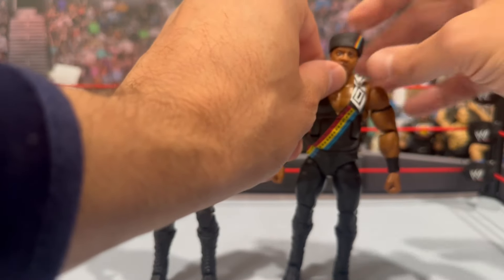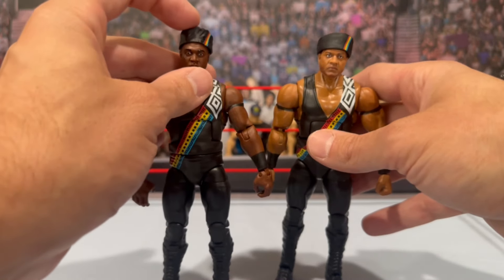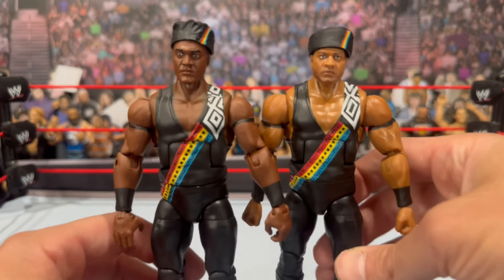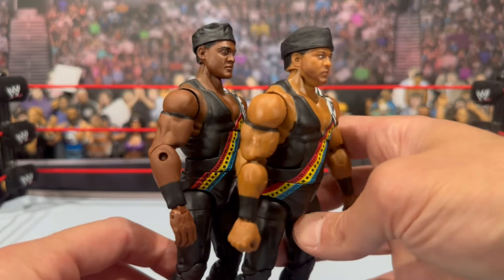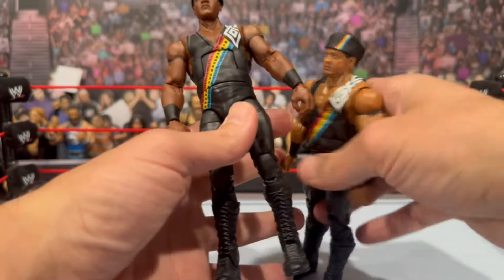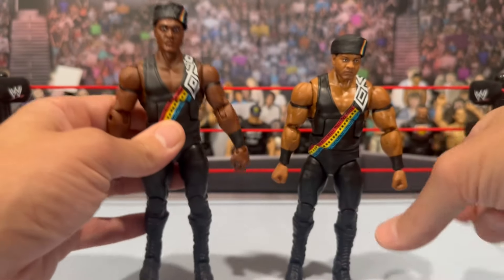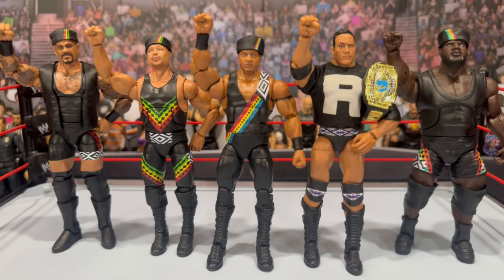The hat looks about the same for the most part — it is a different sculpt actually, with some wrinkles on the old one that aren't on this new one. He's got bigger arms on the new figure. The gear looks similar, with a little shorter white area on the old one. The new one is way better. The black wrist tape looks about the same. I remember the original's legs being really stiff — and yeah, they have that issue where they just kind of go back down. Night and day improvement with this new figure.